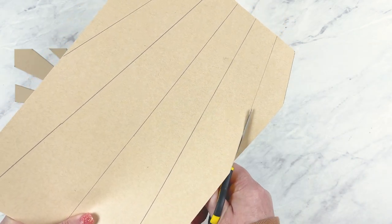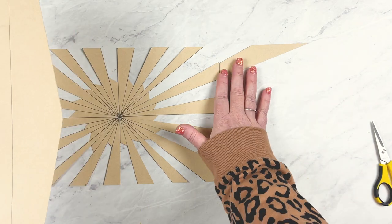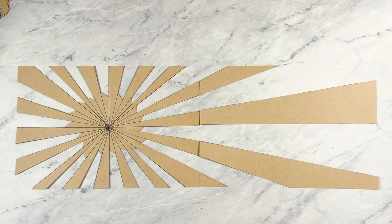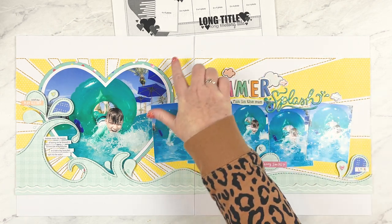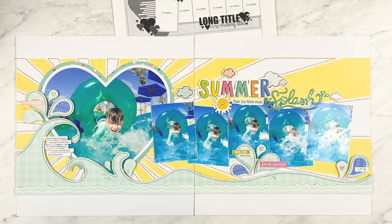After you have the lines drawn, cut those strips out and adhere them so they line up with the sunburst strips on the left page. If you enjoy creating sunburst designs, I've got a video with a thorough tutorial on how to create all kinds of sunbursts and different ways to customize them — I'll link to it below. To finish the sunburst background I added stitching to fill in the gaps between the yellow pattern paper strips.